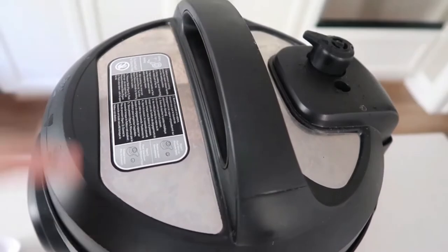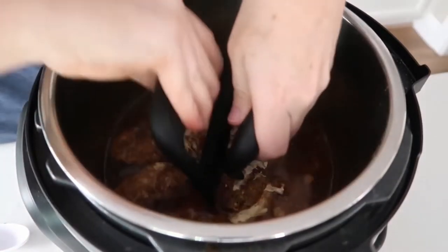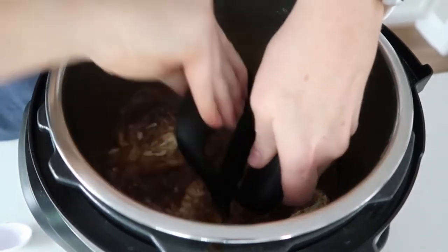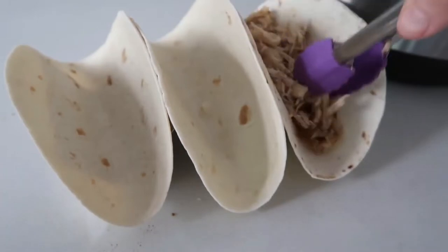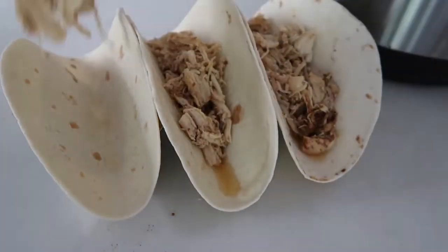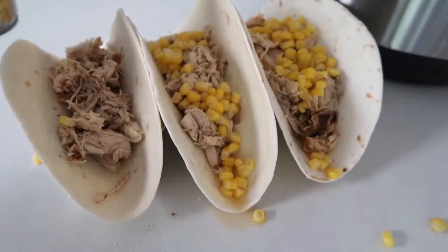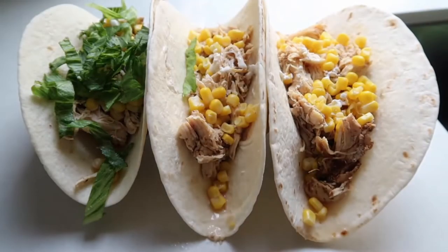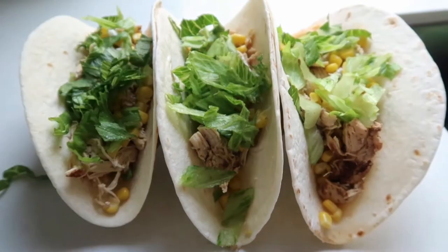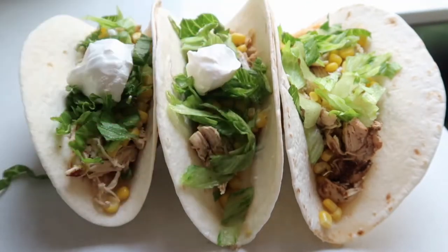When done, I let it release on its own — after the timer beeped I let it sit for about 10 minutes, then turned the knob for the rest of the pressure to get out. Now shred the chicken either in the pot or pull it out first, depending on how you feel. Once shredded, it's time to make tacos. Make sure you drain the chicken pretty well or it will be too juicy. I love to add corn, salad, sour cream, tomatoes, avocado, and salsa — literally anything you want will be delicious. These ones are for my kids, so just a few simple toppings, and they ate them all and went back for seconds.